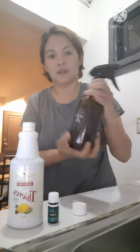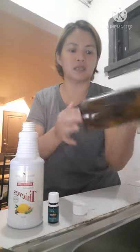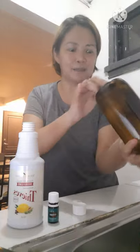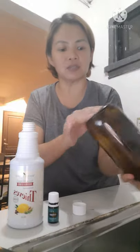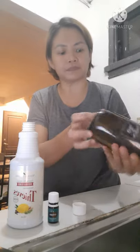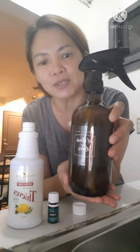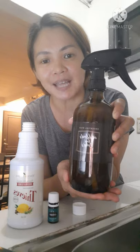Ganun ka simple, di ba? Shake mo lang ganyan — huwag nang masyadong shake-shake, mahilo ka. Ganyan lang — para lang mag-mix yung ating household cleaner plus yung ginamit pong peppermint essential oil and then yung distilled water. So ganun lang po — meron na po tayong tip spray na magagamit natin sa ating plants.